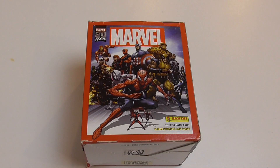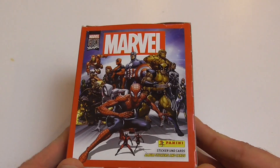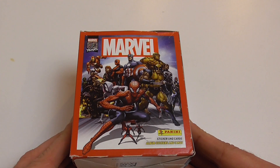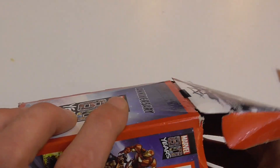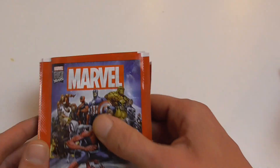Hey guys, welcome back to another box break. This time I'm opening something a little bit different — this is the Marvel 80th Anniversary Stickers and Card Set from Panini. This is mostly a European exclusive. You can get the stickers in the United States but not the trading cards, because Panini has no rights to distribute trading cards with Marvel characters in the US — that right lies solely with Upper Deck. These are packed a little differently compared to regular trading cards: thin paper packs with four stickers and one trading card in each.